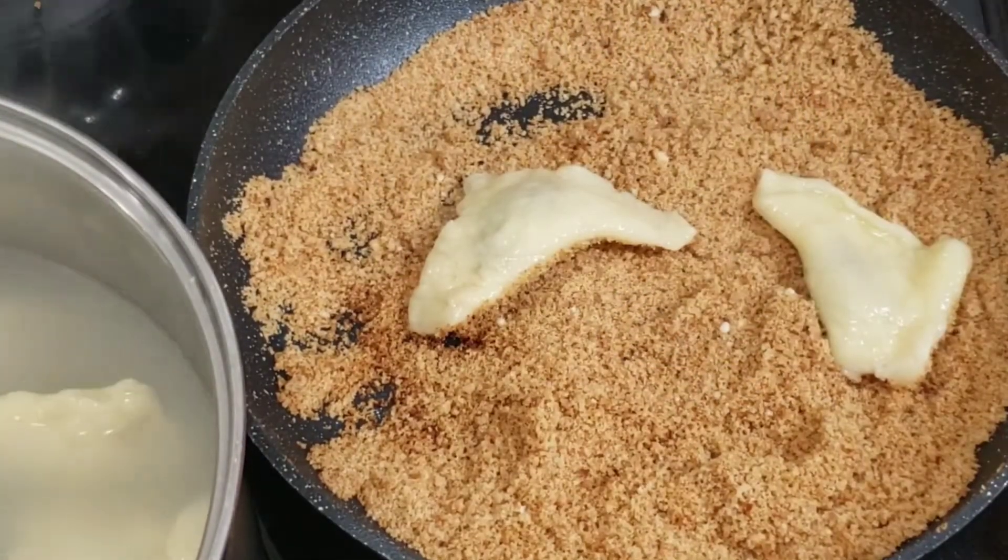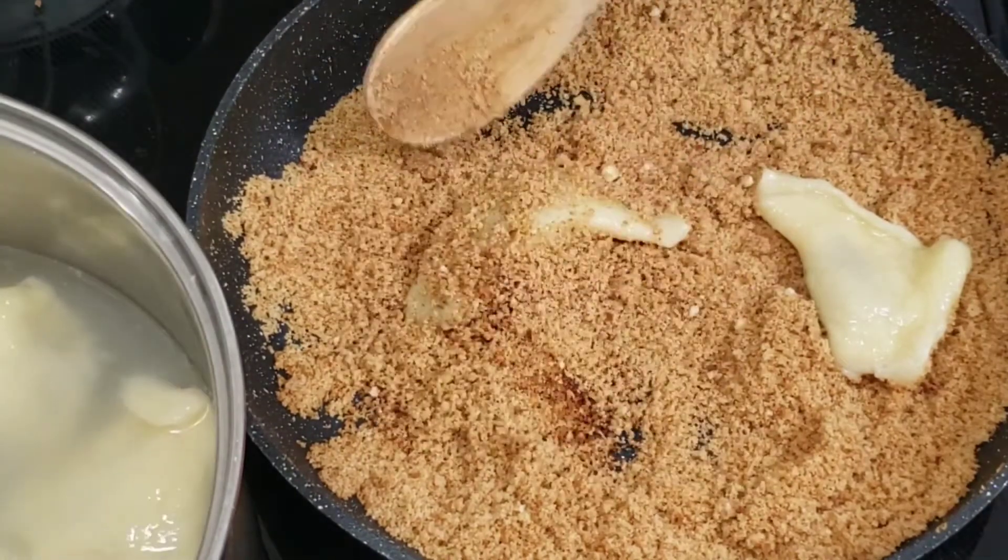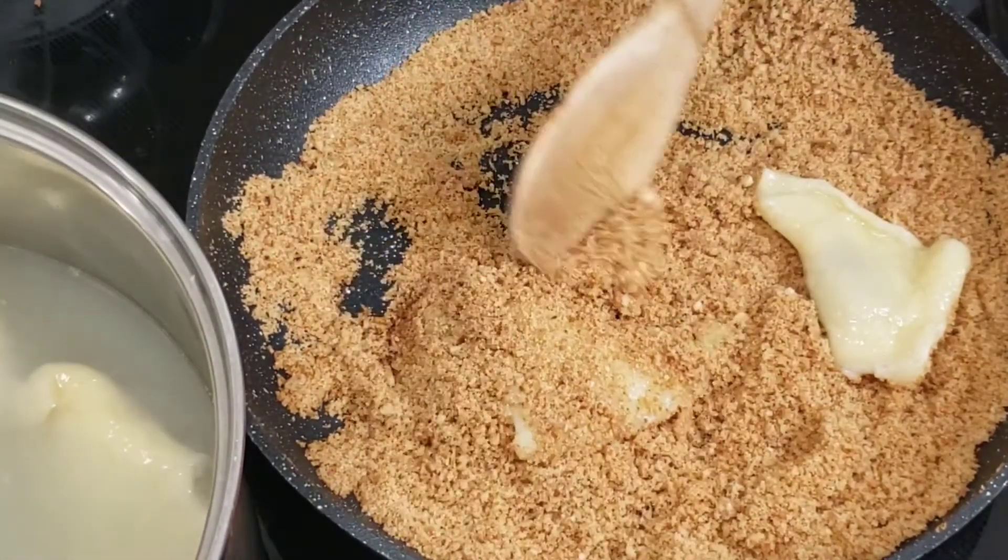Roll your cooked hot dumplings in the warm bread crumbs, then set aside. Serve with powdered sugar.